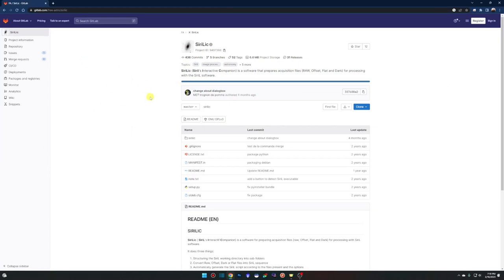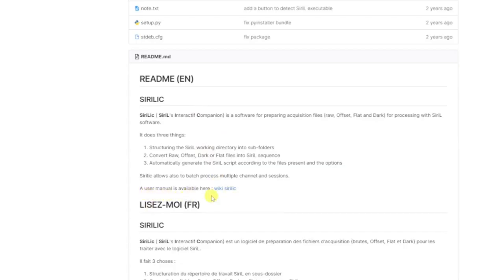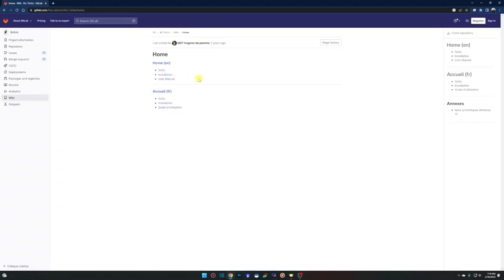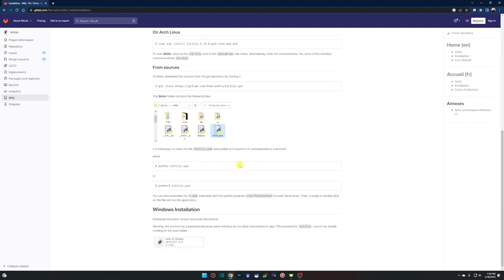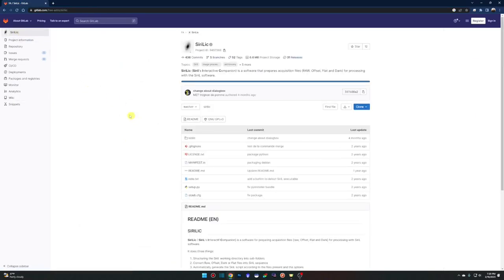You can download Cyrillic from GitLab.com — I'll leave a link in the description. When you land on the page, scroll down under the readme where it says a user manual is available, which is what I used to put this video together. One important thing: under installation for Windows, scroll down and you'll see a warning — they password-protected the zip file because some antivirus software will flag the executable inside the compressed file. The password is 'cyrillic' — nothing secret, just a way to get around the antivirus flag.